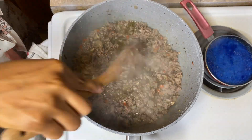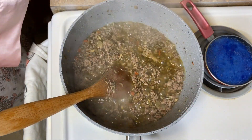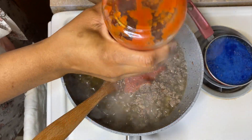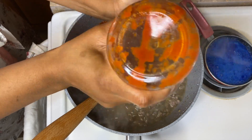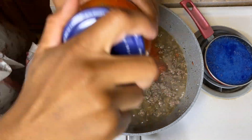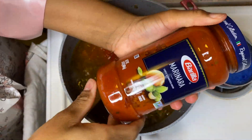After simmering for about 10 minutes, go ahead and add the pasta sauce. I'm using marinara sauce — 72 ounces, close to three jars. And of course add some water to it to get the rest of the sauce out of the jars.